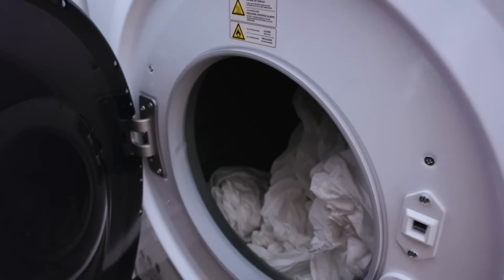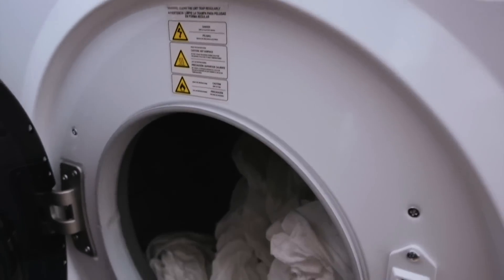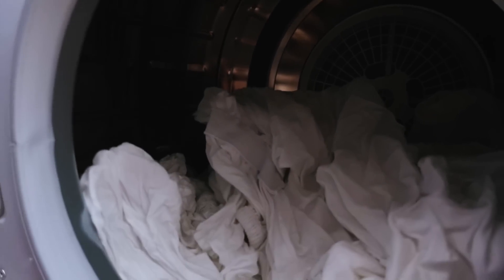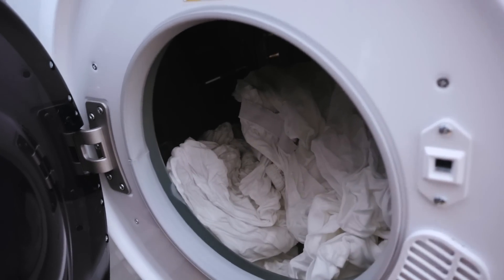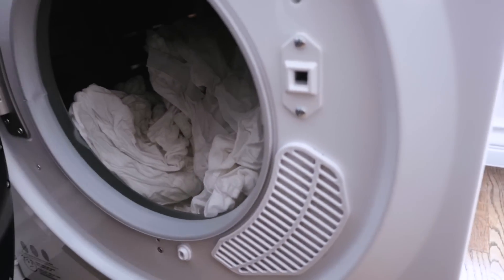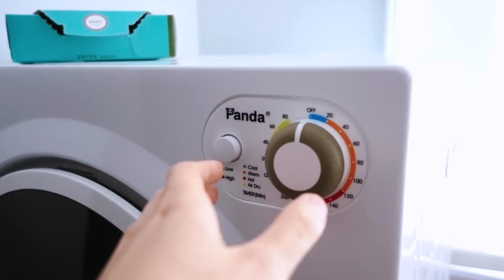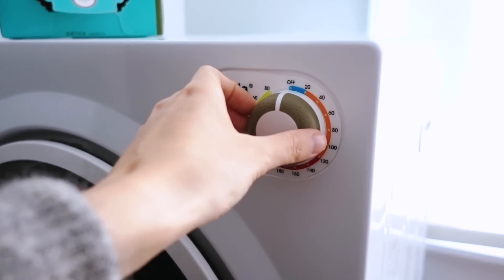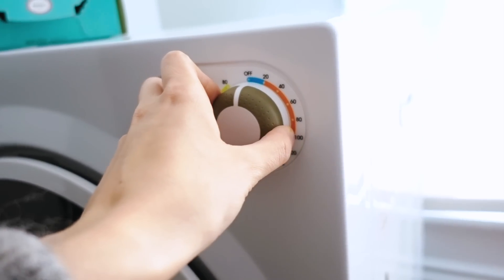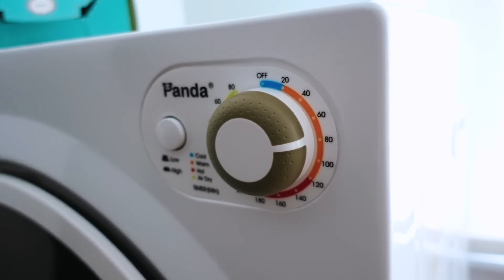I've put one set of queen sheets into the dryer now. There's actually a lot of space — the sheets barely fit in my washer but in the dryer I could fit a few more things. I put dryer sheets in and I'm setting it on high heat for 80 minutes. I'll be back in about 20 minutes to check on the sheets.